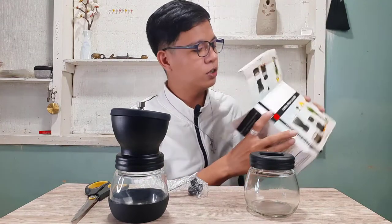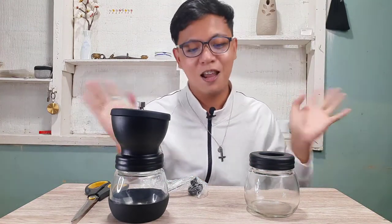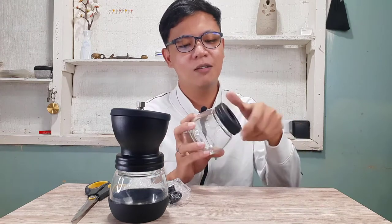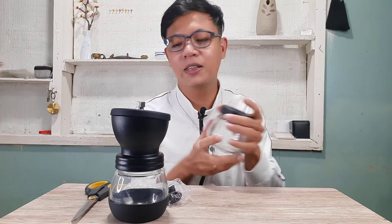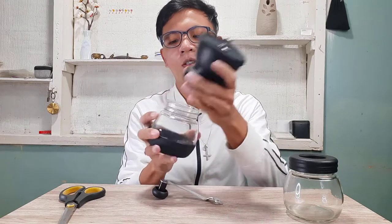One minor thing — there's no spoon included, I wish there was one. But at its price of 207 to 270 pesos, it's already a very great deal.